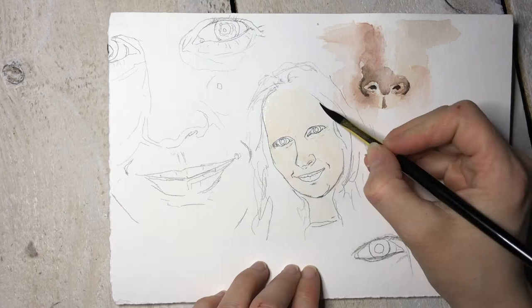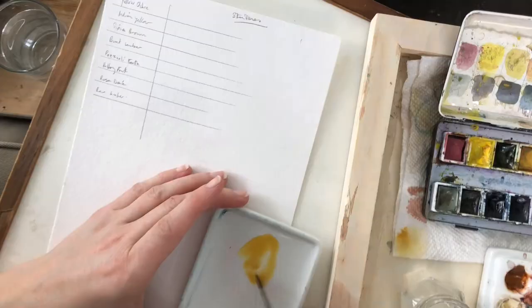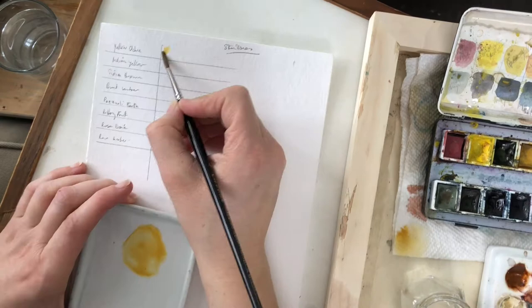We're also going to be working on this little portrait, although I'm going to jump in and out of it and we are going to finish it by the end. I will include a separate tutorial about the portrait where I do a full breakdown of what I'm doing, how I'm doing it, and why.